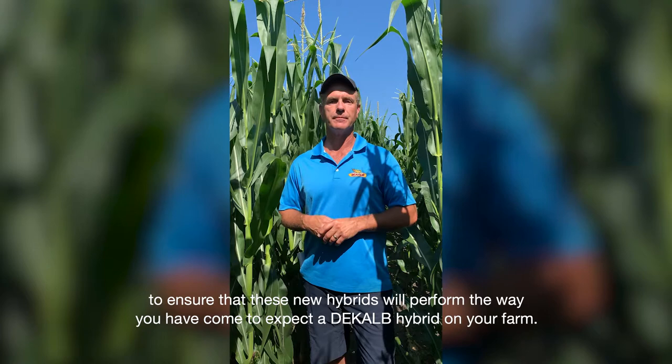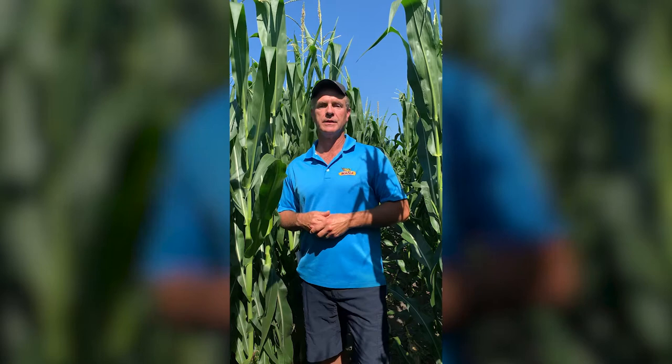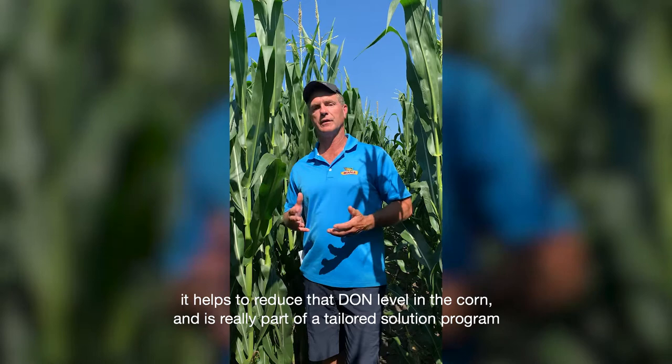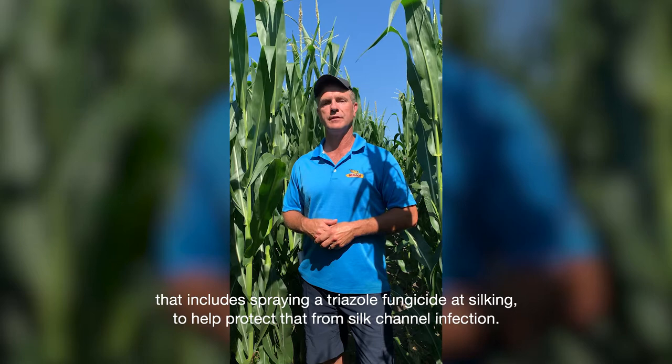It's built on the performance of VT Double Pro technology, adding in that Agrisure Viptera trait to protect season-long against Western Bean Cut Worm. By eliminating that ear feeding by Western Bean Cut Worm, we can help to reduce the chance of having infection from Fusarium, helps to reduce that DON level in the corn, and is really part of a tailored solution program that includes spraying a triazole fungicide at silking to help protect from silk channel infection.